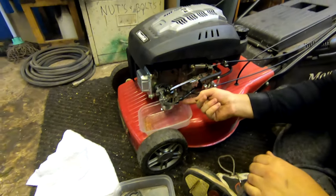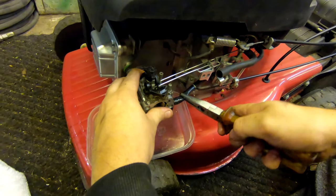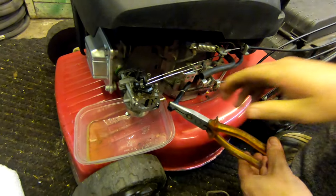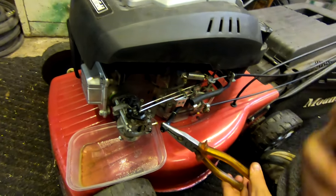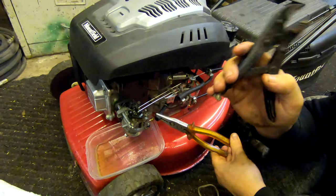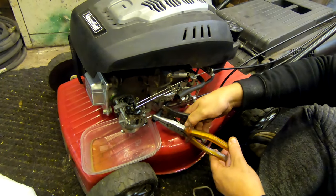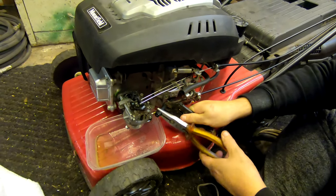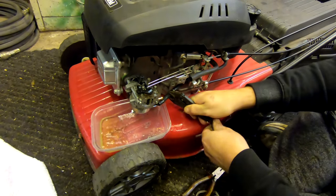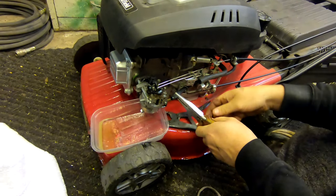We've just got to pop this fuel pipe off here. I wouldn't normally recommend mole grips guys — I'm obviously going to put these on the pipe, but I would not recommend these at all because it's got a full tank of petrol in it and the petrol is actually quite good. I'm just going to squeeze them on there lightly to stop the fuel going everywhere — just bear with me, you need to tighten them up a little bit.